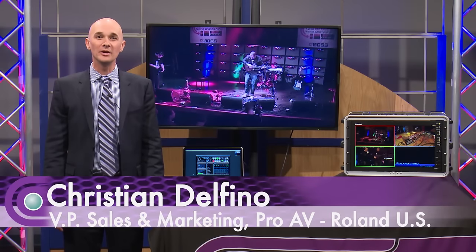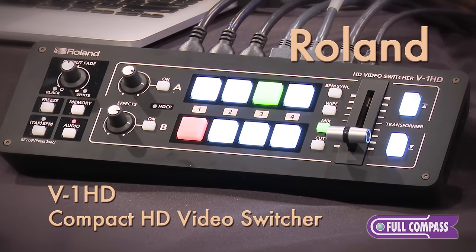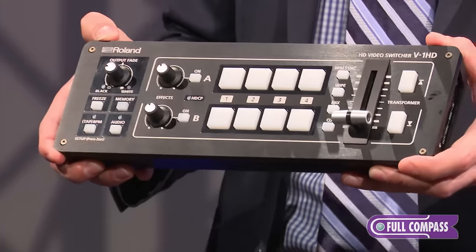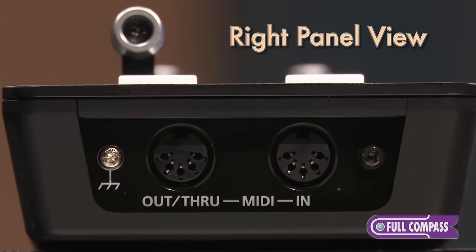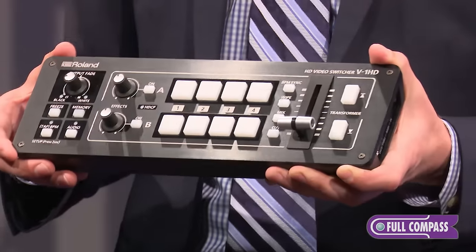I'm Christian Delfino with Roland and we're here at Full Compass with the V1 HD 4-channel HD video switcher. The V1 HD is a great, compact, affordable, very portable 4-channel video switcher. It's useful in all types of applications including doing live events and putting computers and cameras up on a screen, or for creating content that you want to record and broadcast online or record and edit for broadcasting later.